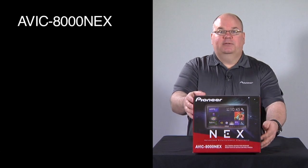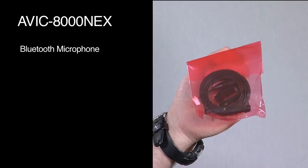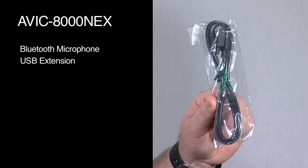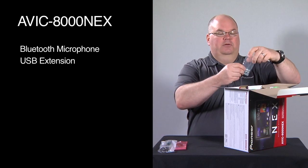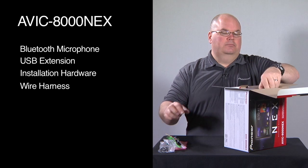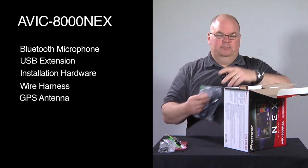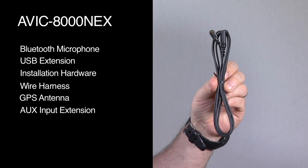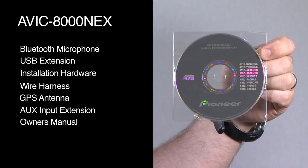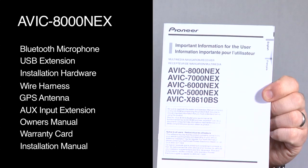Let's take a look and see what's in the box. We have our Bluetooth microphone for hands-free calling. We have a USB extension, because the USB ports are on the back of this radio. We have some installation screws, our wire harness for power and ground and speakers and so forth from the car. This is our GPS antenna and mount, and this GPS antenna is meant to be kept on the inside of the vehicle. We have our auxiliary input extension, because the auxiliary input is also on the back of this radio. And we have our owner's manual on a CD-ROM, the warranty card, and our installation manual.